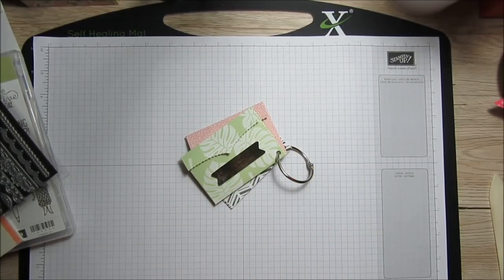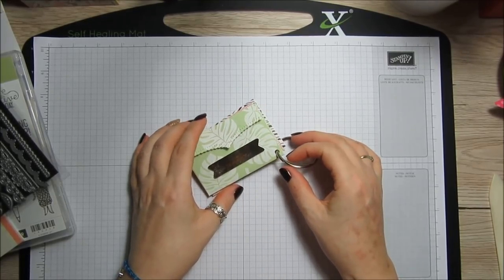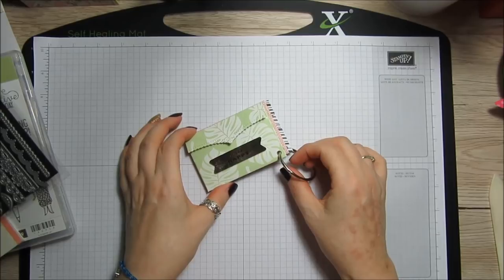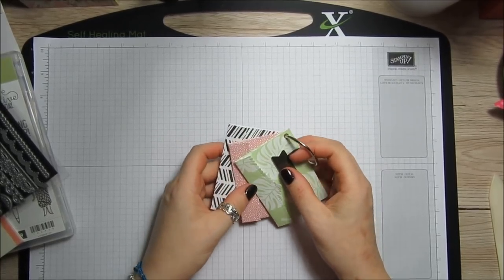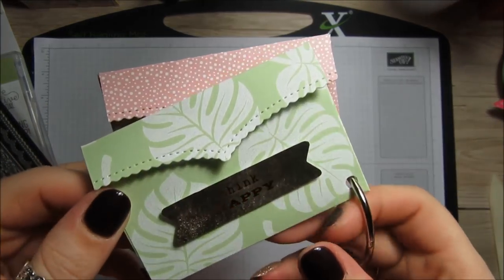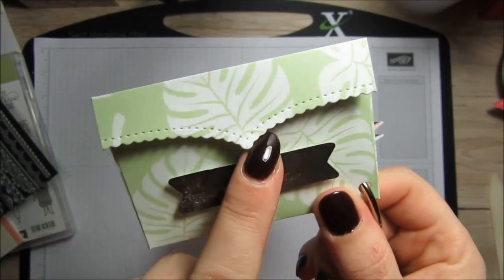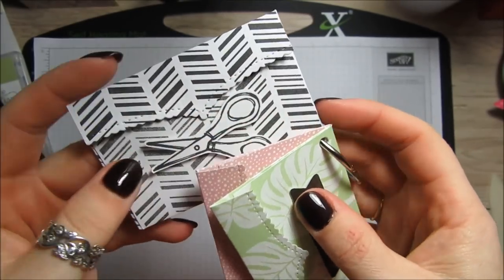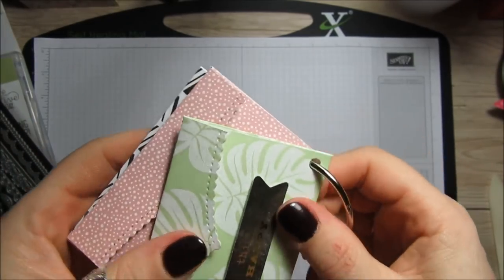Hi everybody, it's Anne here from positivelypapercraft.co.uk and welcome to my six by six paper week. Today I've got project number six, so we've only got one more after this one. Today I really like this because you don't need a die to create these little envelopes — well, you don't, but if you want a nice fancy little edge you will. It's not essential; you could use a punch, whatever you've got, or just leave it plain.